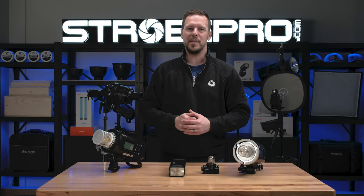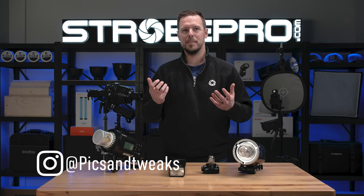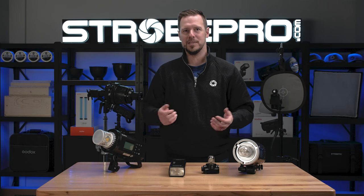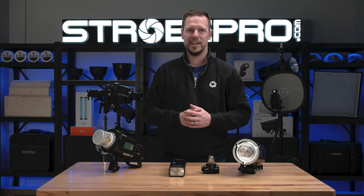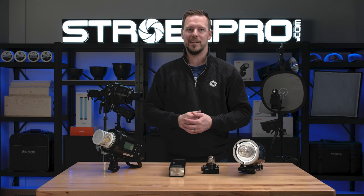I wanted to give a quick shout out to Don from Pix and Tweets Photography, who originally submitted the question that inspired this whole video. Thanks a lot, Don — we really appreciate it. Keep those questions and comments coming because they might inspire our next video.